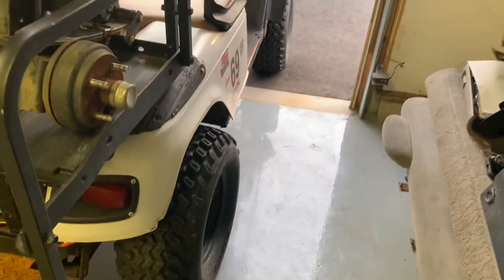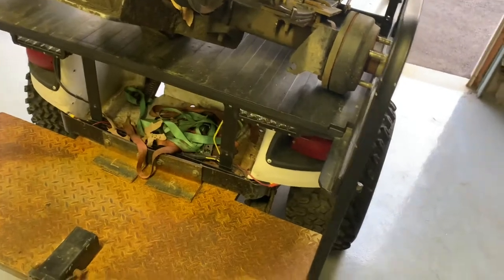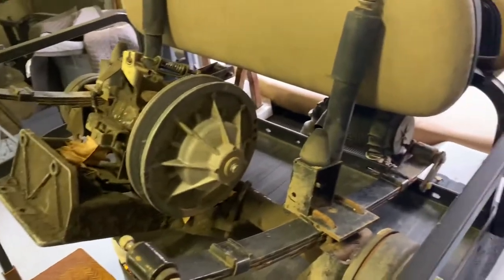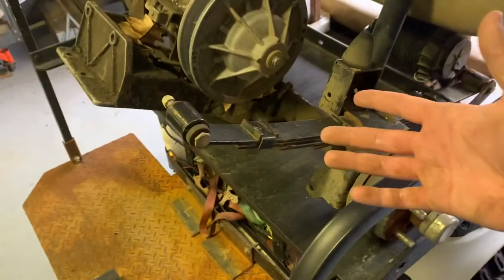That metal strap has actually ground those bolt heads down quite a bit. The leaf springs are also upside down on this thing, and it doesn't help that we pile four guys on here doing wheelies. The step weighs like 80 pounds. This cart is like the half-ton — the workhorse parts cart is like the one-ton, just a simple comparison.